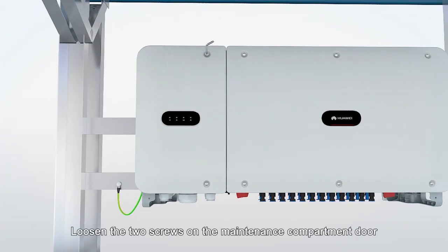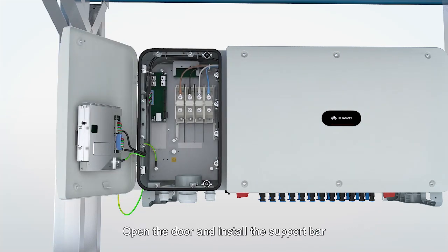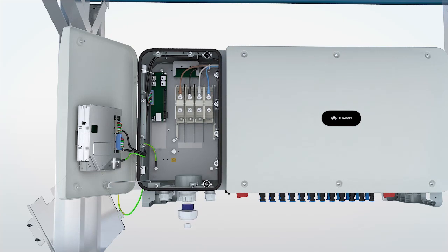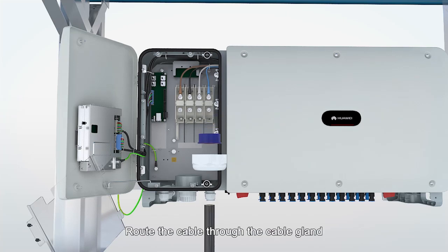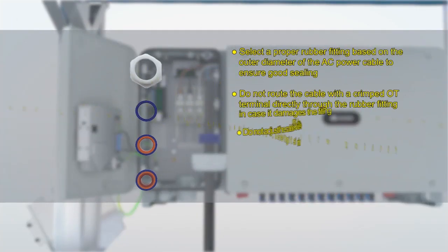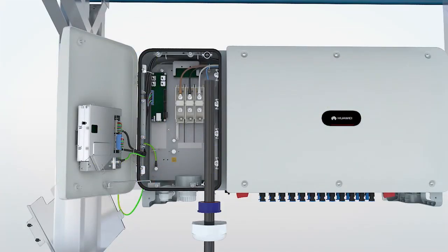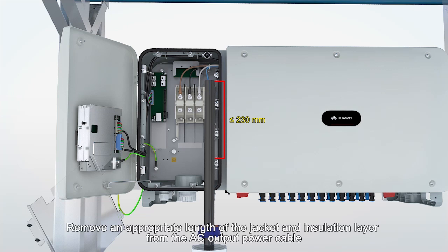Loosen the two screws on the maintenance compartment door. Open the door and install the support bar. Remove the cover and hang it on the hook of the door. Route the cable through the cable gland. Remove an appropriate length of the jacket and insulation layer from the AC output power cable.